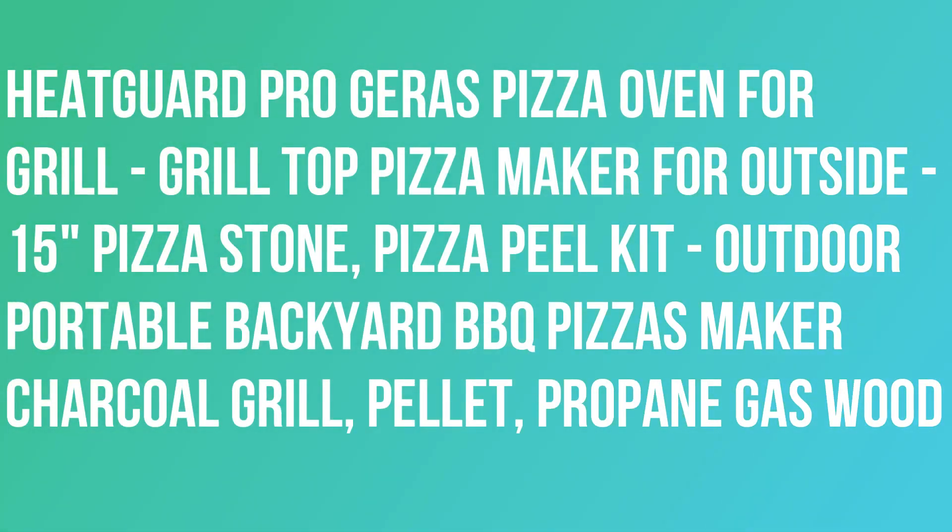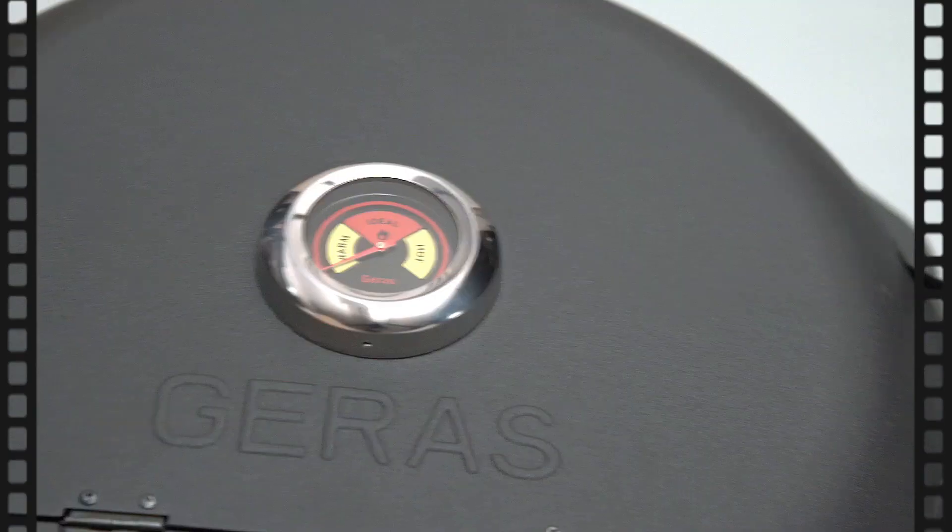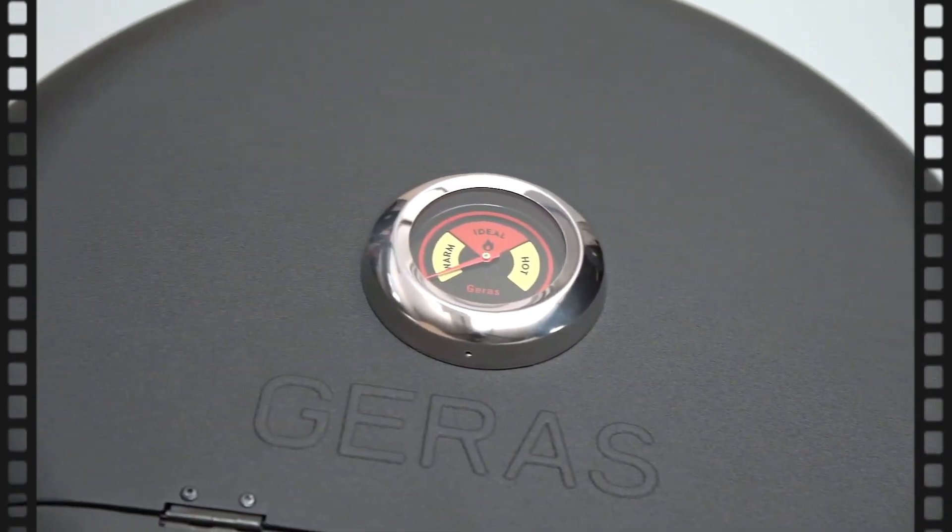Pizza oven for grill — grill top pizza maker for outside. 15-inch pizza stone, pizza peel kit, outdoor portable backyard barbecue pizzas maker, compatible with charcoal grill, pellet, propane, gas, and wood. Enjoy the taste of a homemade pizza with the Jeres pizza oven.